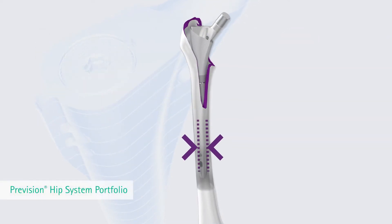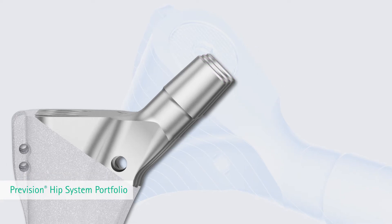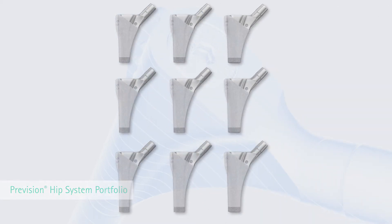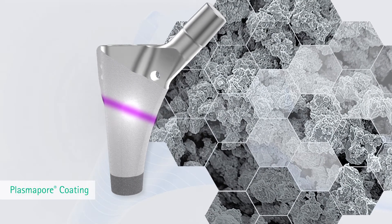To gain essential secondary proximal load transfer through bone regeneration by fracture healing, three proximal body sizes with increased offset and three different lengths — 0, plus 10, and plus 20 millimeters — to adapt different defect zones are available. All proximal components are coated with plasmapore to assist osseointegration on the proximal component surface.